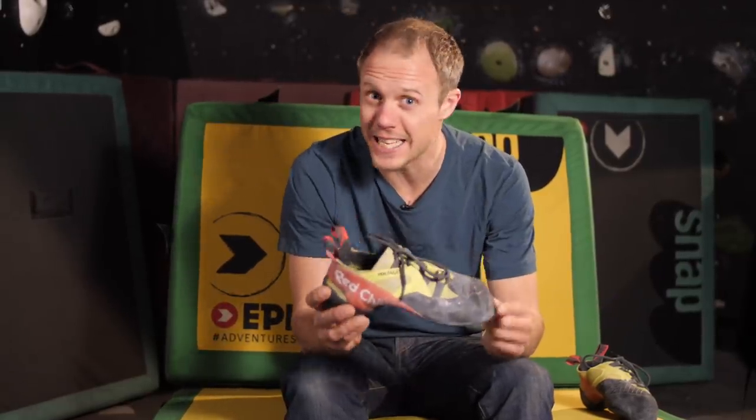Hello and welcome to the Climbing Daily Friday Gear Show. Today we're going to be reviewing the Red Chili Voltage Lace climbing shoe. Aggressive, soft, and as precise as a laser-guided missile.